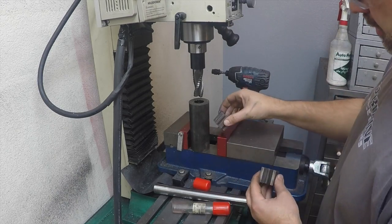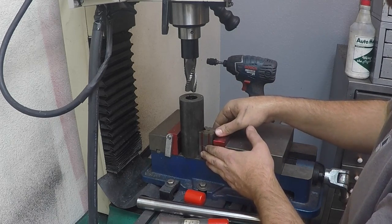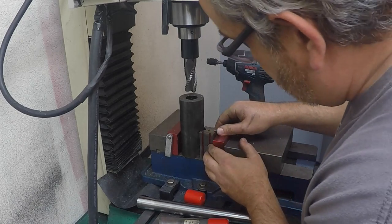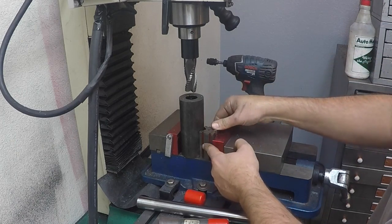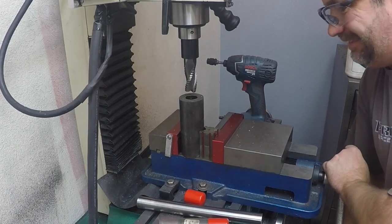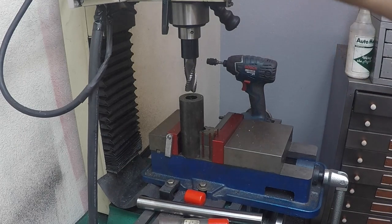I've got some Starrett vintage v-blocks made for positioning round parts that I bought off eBay for a good price. I've used them before — they work well to square everything up. You get it square to the bottom and then drive it in with the jaws of the vise; it should bring all of it up into square. Okay, so that's starting in there.